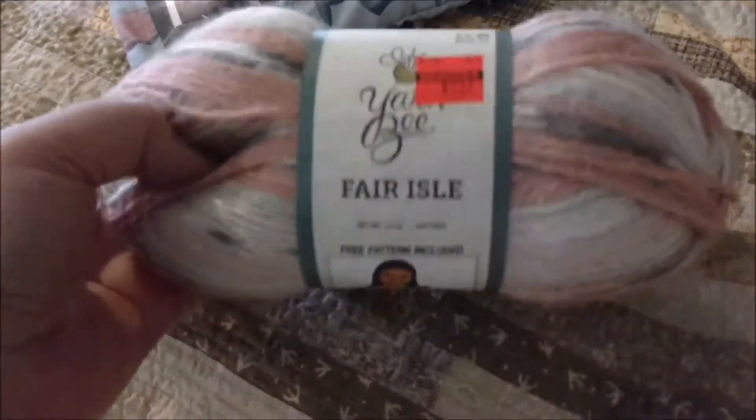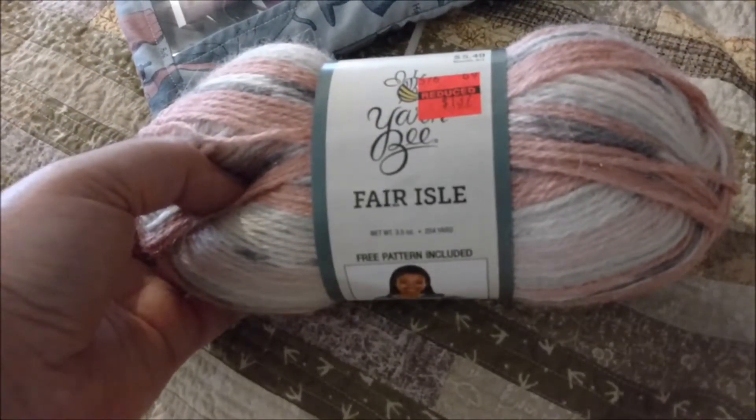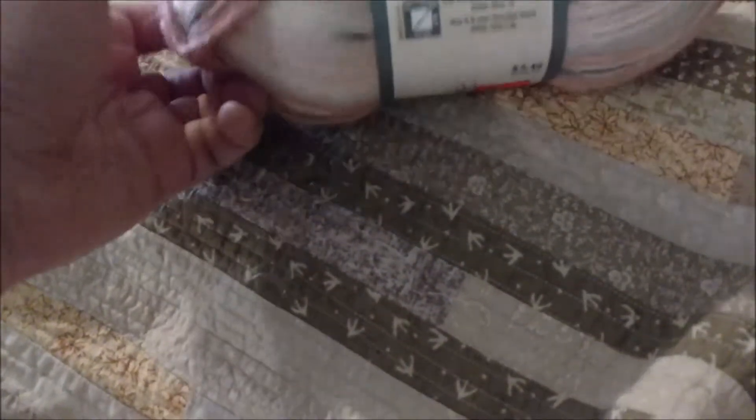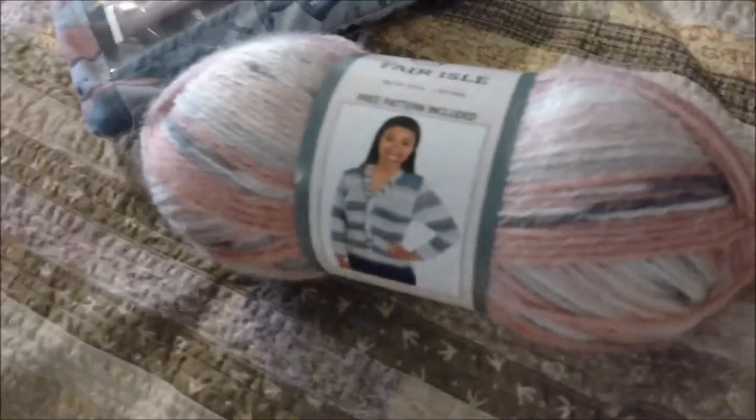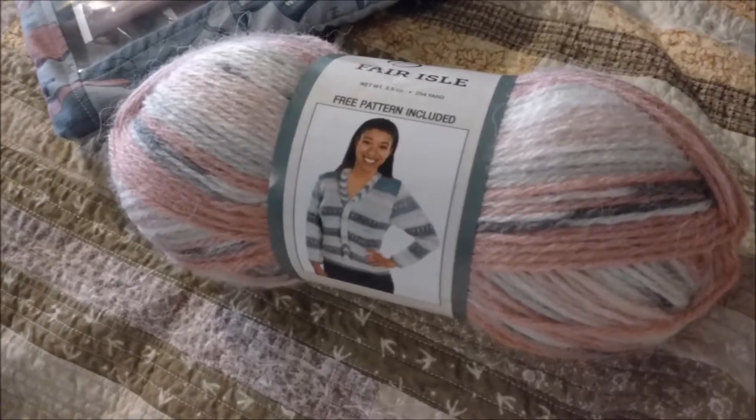I am starting out with three skeins of yarn, Be Fair Isle — I just picked them up at the Hobby Lobby clearance sale. I have about 750 yards here to work with, and the goal is always to use as much of that up as I can, or to leave enough for a second shawl.